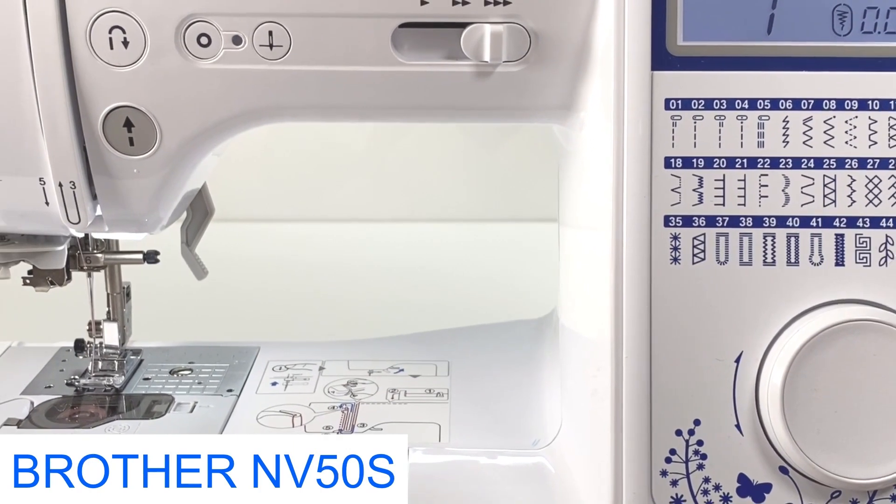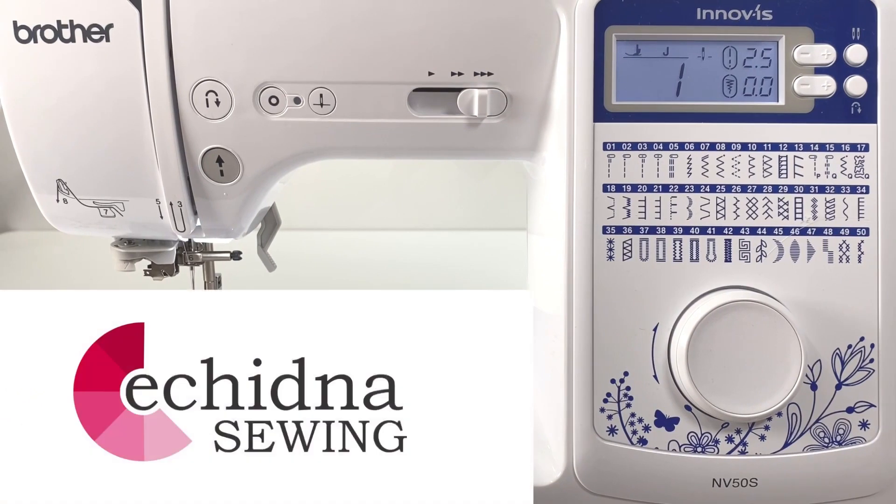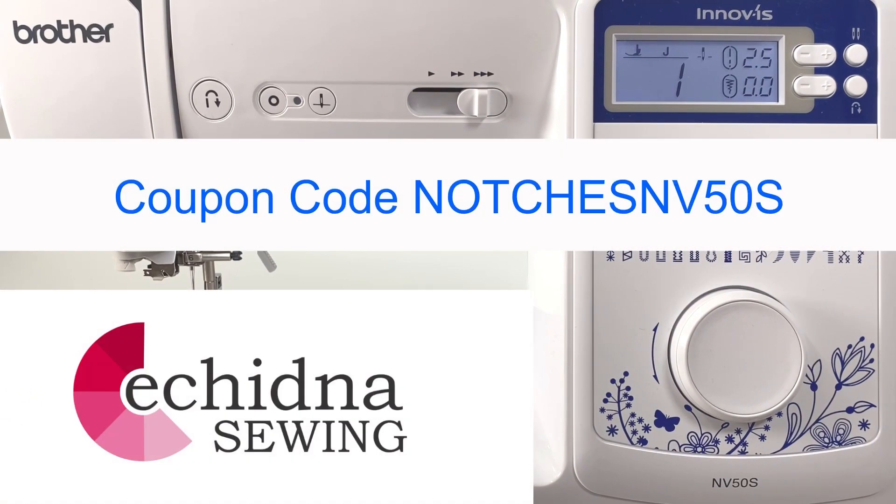I'm using a Brother NV50S sewing machine. The link for this and the tools I use are in the description below. Make sure to use coupon code NOTCHESNV50S for the special offer.